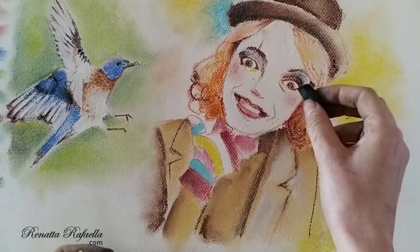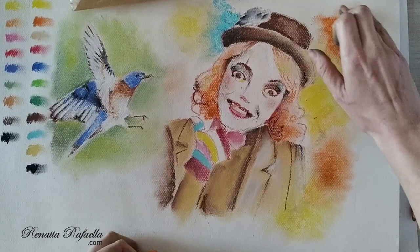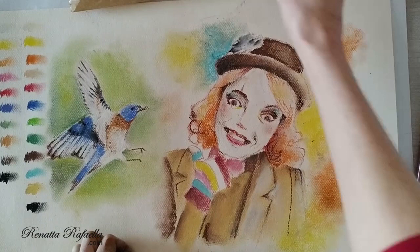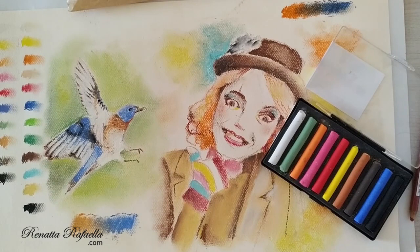I just want to show you the pages with small areas of the drawing. Now adding some colors in the background and showing how the colors blend. Starting with the Mungyo — they blend very well — and now using similar colors with the Conté à Paris. They blend but not as well, and the orange is not that vivid as the Mungyo orange. And here is the final result.